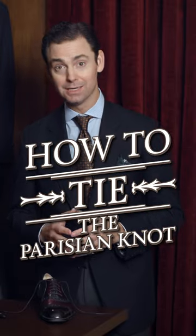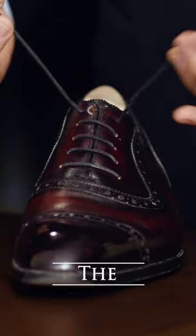It's my favorite knot, my go-to, a nice middle ground — easy to tie, quick, not much more effort than your average knot, but won't come untied throughout the day and really is a very elegant knot once it's tied up. This is called the Parisian knot.